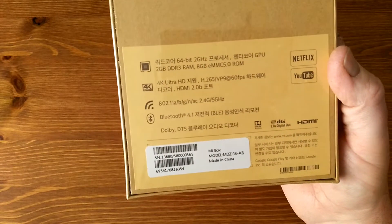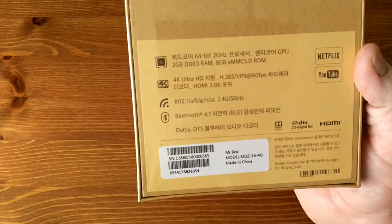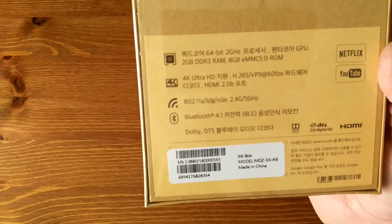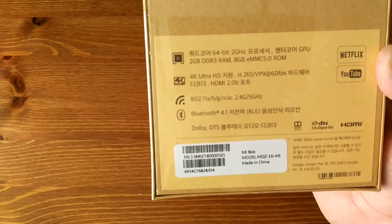Let's just have a quick look at the specs. 2GB of DDR3 RAM, 8GB of storage, quad core processor, Wi-Fi 802.11 a/b/g/n/ac with 2.4GHz and 5GHz support, Bluetooth 4.1, and apparently it can do 4K at 60fps.